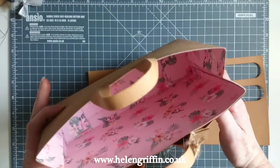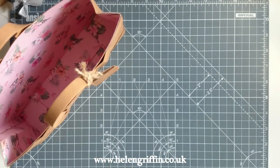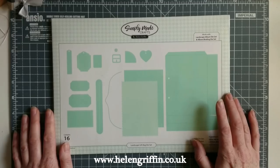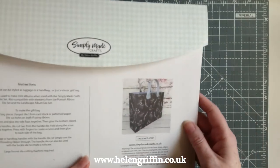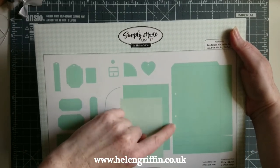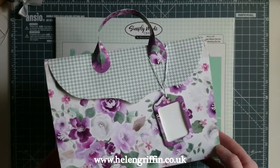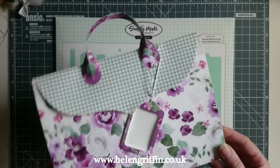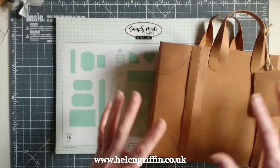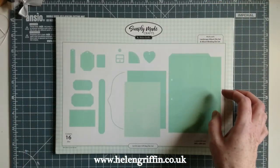Today we're making this gift bag lined with my new Tropical Memories papers. The die set we're using is from my range Simply Made Crafts — this is the Landscape Gift Bag die. You can make a simple singular gift bag, a handbag-style bag, or luggage. You also get a buckle die, a beautiful luggage tag, and some labels to layer up.